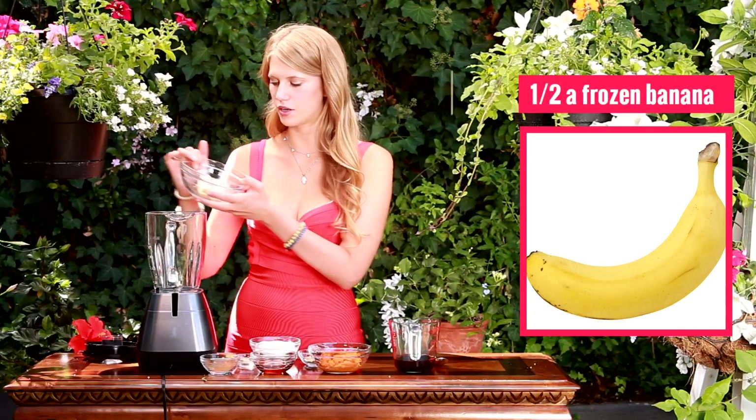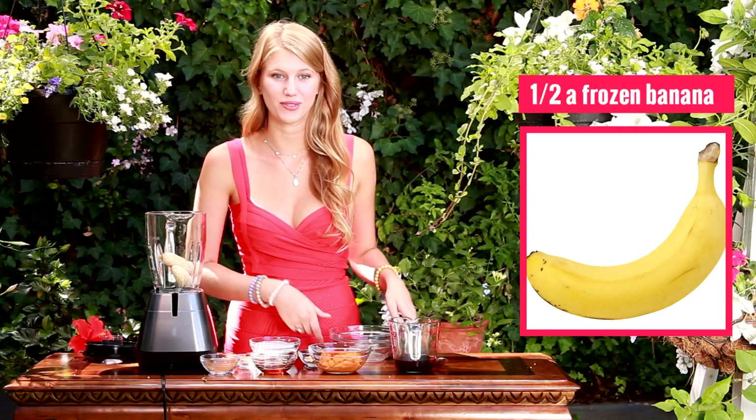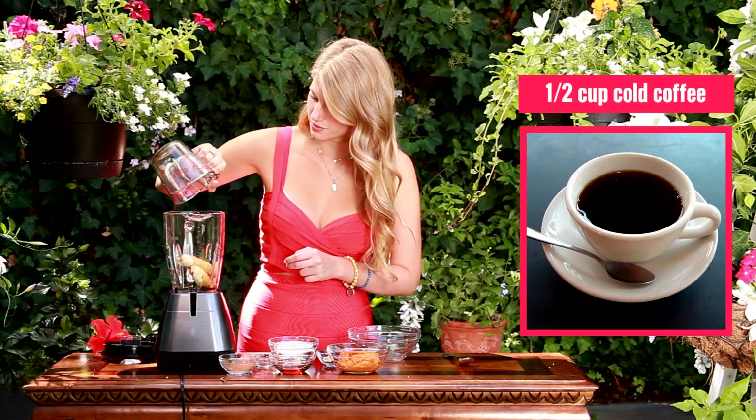I have half a banana, which I just froze overnight, but it's beginning to thaw because it's pretty hot out here. The next thing I'm going to add in is — if you like coffee, then it's a good day for you — half a cup of just black coffee, which I'm going to add in.